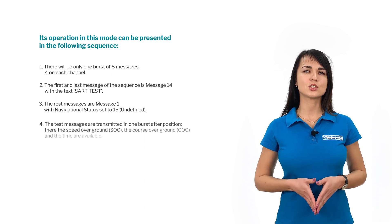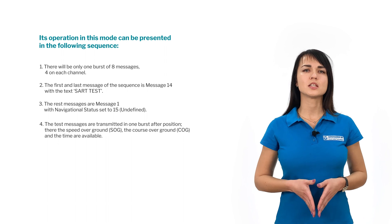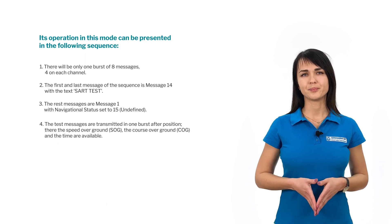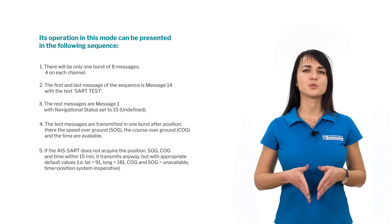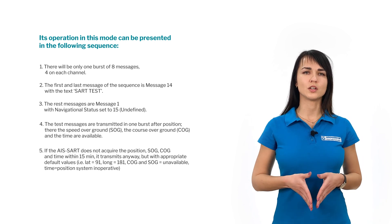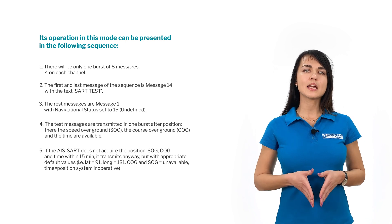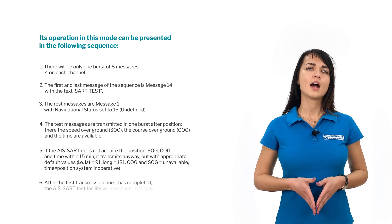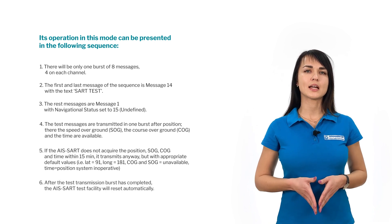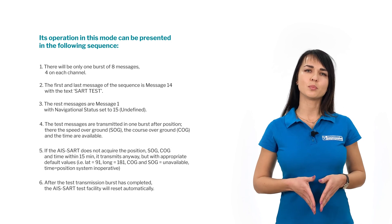The test messages are transmitted in one burst after position, speed over ground, course over ground, and time are available. If the ASART doesn't acquire the position, speed over ground, course over ground, and time within 15 minutes, it transmits anyway, but with appropriate default values. After the test transmission burst has completed, the ASART test facility will reset automatically.